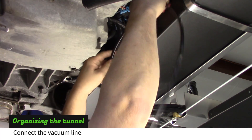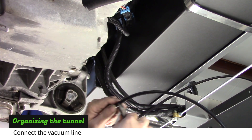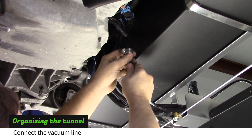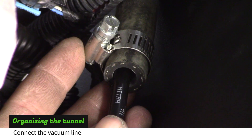Pull the nylon vacuum line up to the vacuum hose coming from the intake. Cut the line where it meets the hose. Slip a number 6 clamp on the vacuum line, then insert the line into the hose and tighten the hose clamp.